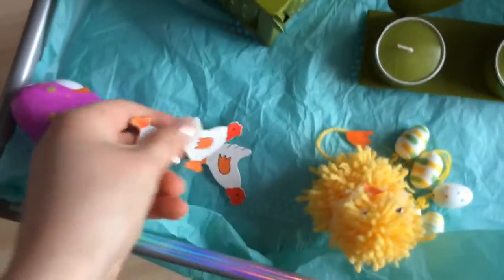Donc là comme vous pouvez le voir, j'ai simplement été prendre des bougies, plein de petites choses comme ça. Et donc le poussin que vous pouvez voir là, je l'ai fait en laine. Donc franchement si vous voulez savoir comment on fait, n'hésitez pas à me le dire en commentaire et j'essaierai de faire une vidéo là-dessus.